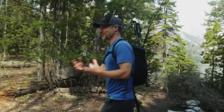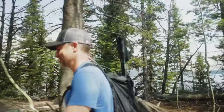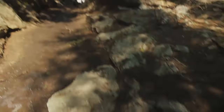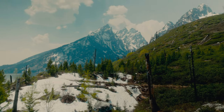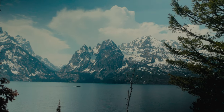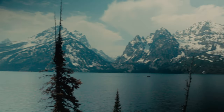We did this trail yesterday — well, not the whole thing. We only went to Hidden Falls, which is about the halfway mark, and that was a pretty cool falls — way bigger than the lake falls we saw about a week ago. It's very icy, muddy, and slippery. The Tetons are showing off — this is so epic. This is one of the more beautiful hikes I've been on. When it's all said and done it's going to be eight miles through snow and everything.